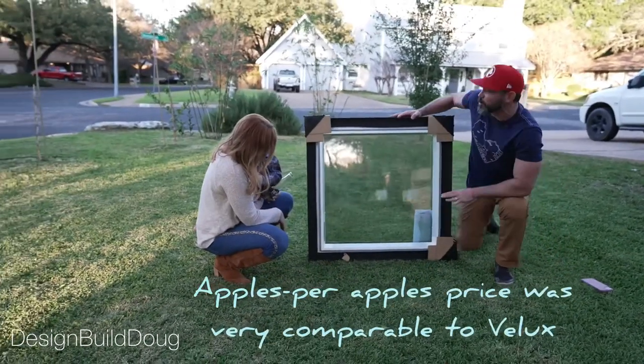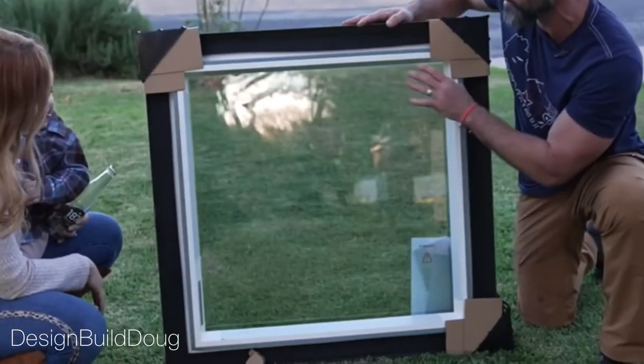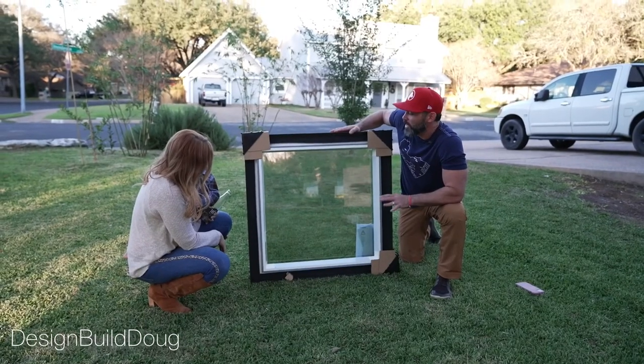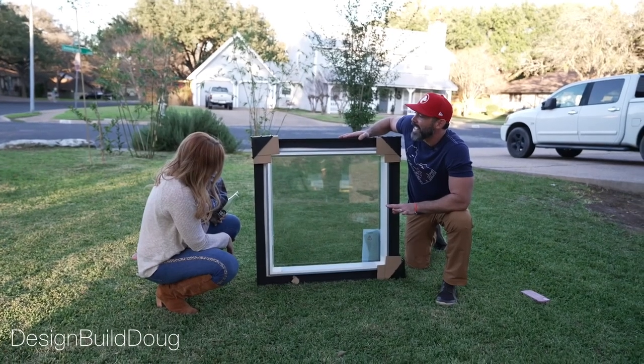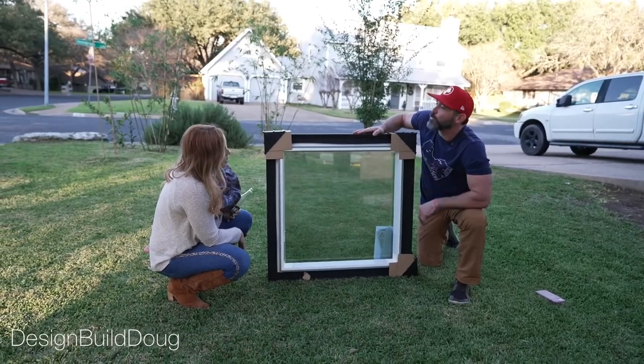This thing is super cool too. This is a PVC inner frame that comes on these, and what's so neat about this is, believe it or not, you can add blinds to this without having to add a frame.